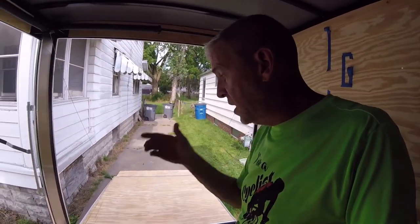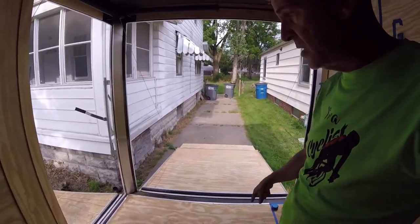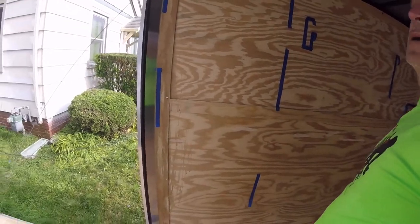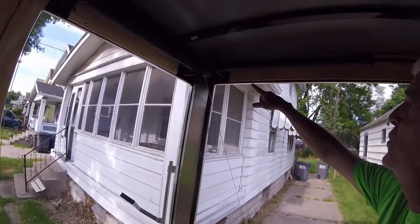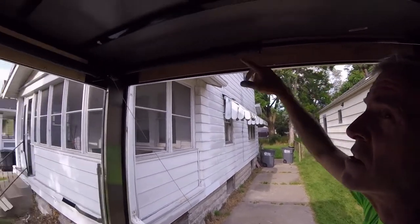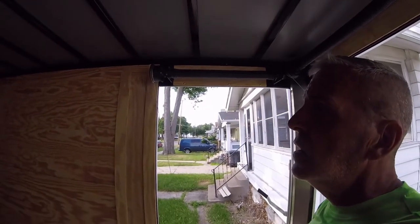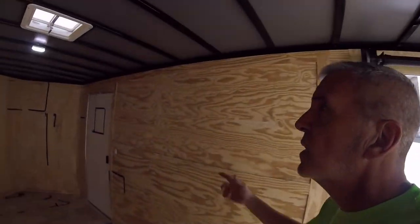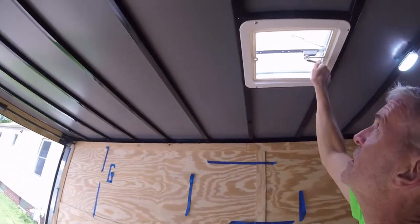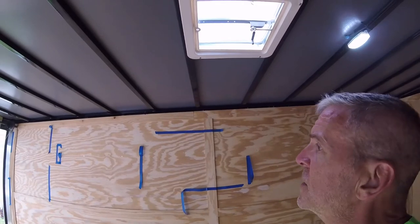That means the bikes and basically the garage area will be back here. The back ramp door is spring loaded, and so is the side ramp door — the spring is up top. Here's the aforementioned roof vent. Nothing special about that.